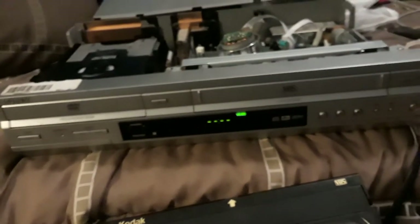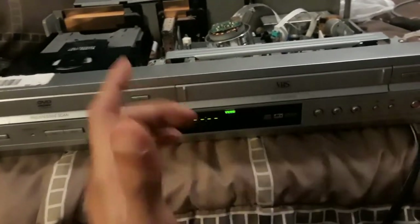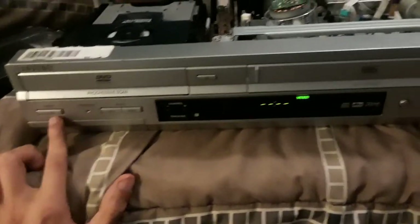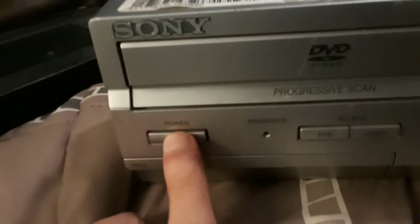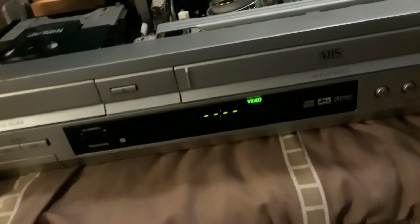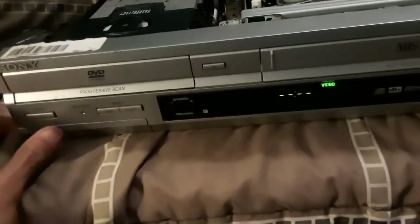I actually fixed this whole DVD and VCR combo in less than an hour. The only problem it has now is it won't turn off — I'm clicking it as much as I can and it will not turn off.